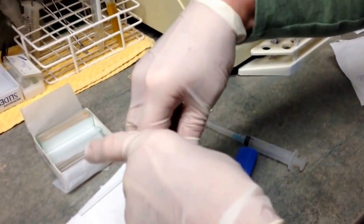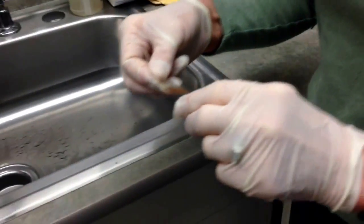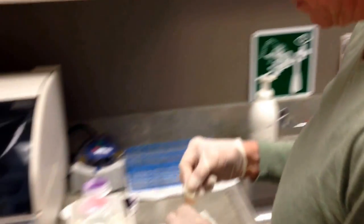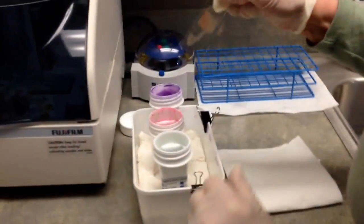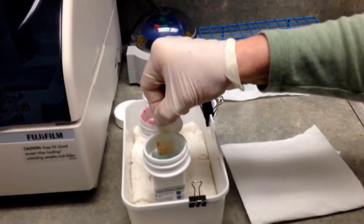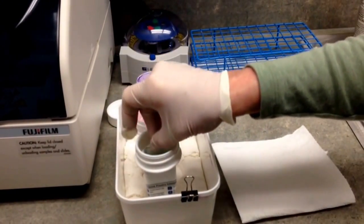Now you're going to go to your Dipquik stains. We're going to use a Dipquik or Diffquik stain, which is one of the most common stains you'll see in an animal hospital. It is possible your pathologist may ask for a different stain, but for most purposes the Dipquik works just fine. This is the second part of the fixing procedure — you're going to do eight slow dips in the fixative.